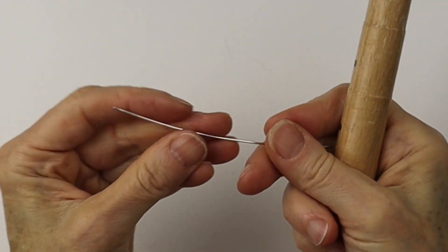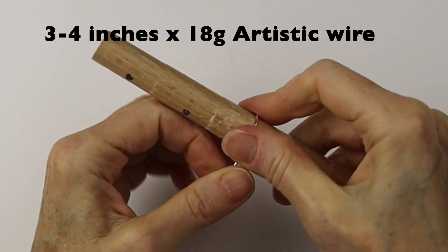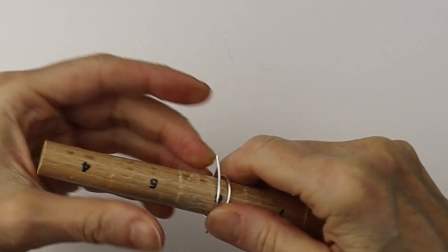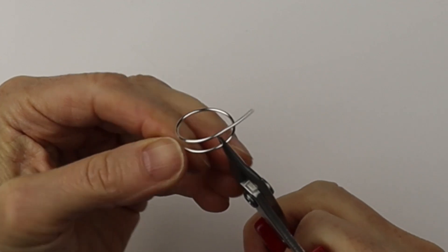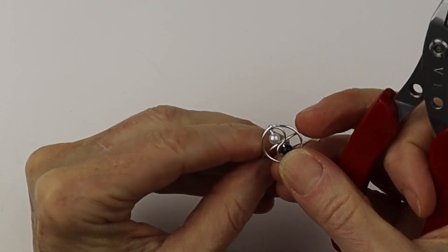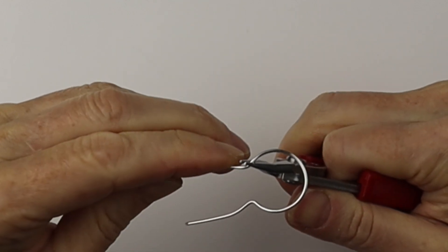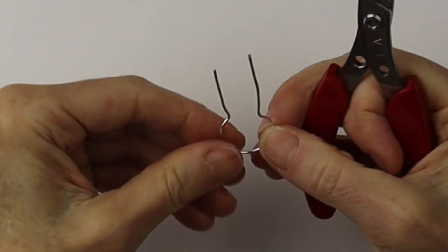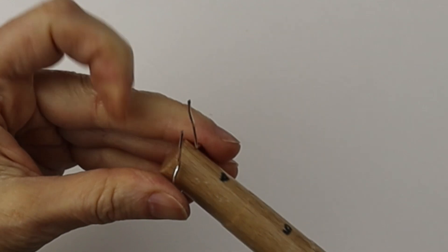There you have your finished yin-yang. Now for the band, we're going to take 18 gauge wire and wind it around the ring mandrel about one size smaller than you like, because it will bounce back a little bit. Remove it, bend one wire up, see how wide the space needs to be, then bend the other side up — that's going to hold the middle piece in place.